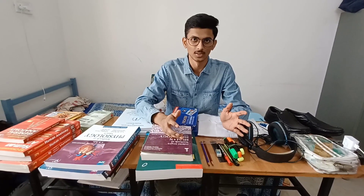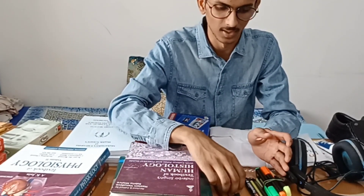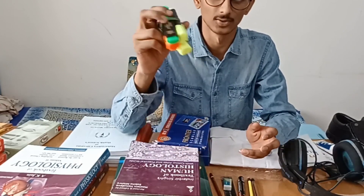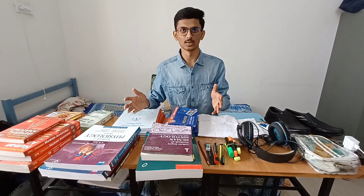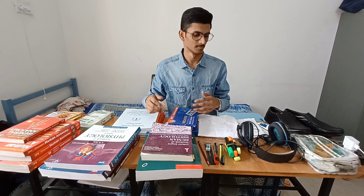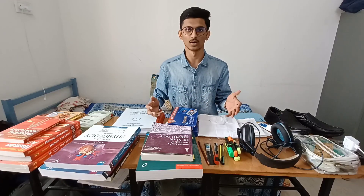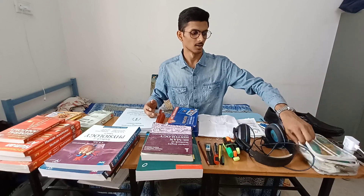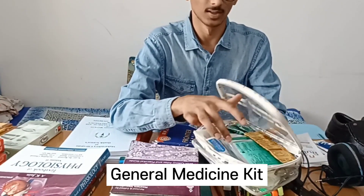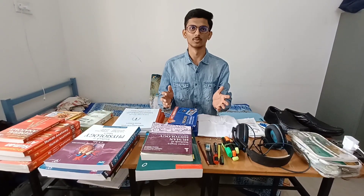We have stationery which we use in the first year: HD Pencils, Eraser, Scale, Marker, Pen, and Highlighter, which we use to highlight in the book. We have a lot of books that we need to study for exams — we can highlight so that last-minute revision is easy. We also have a tablet which we use for the same basics and for when the next subjects are different.